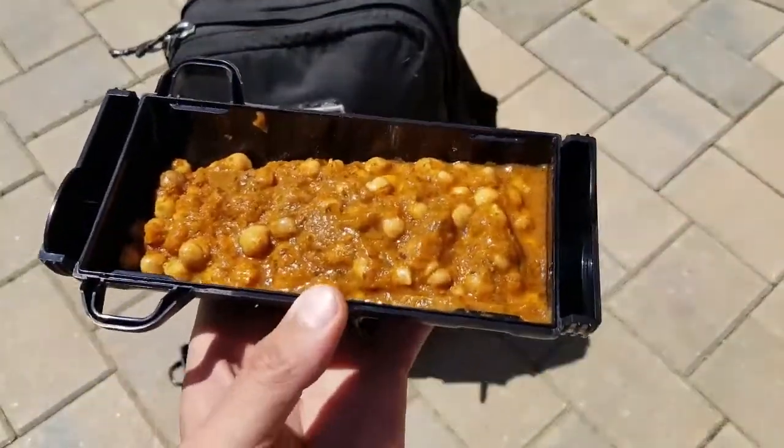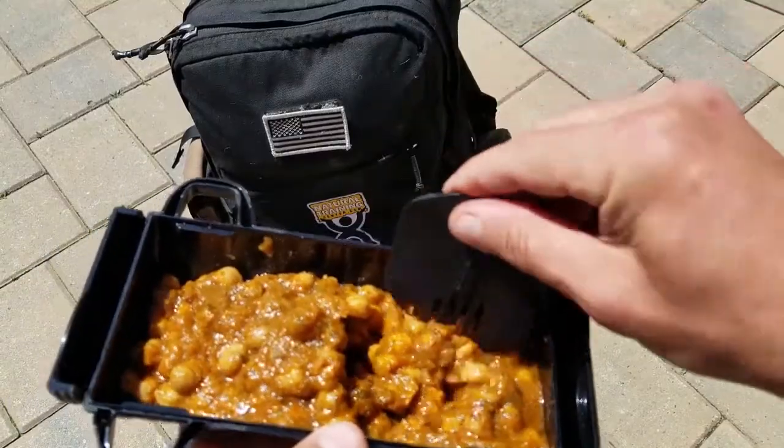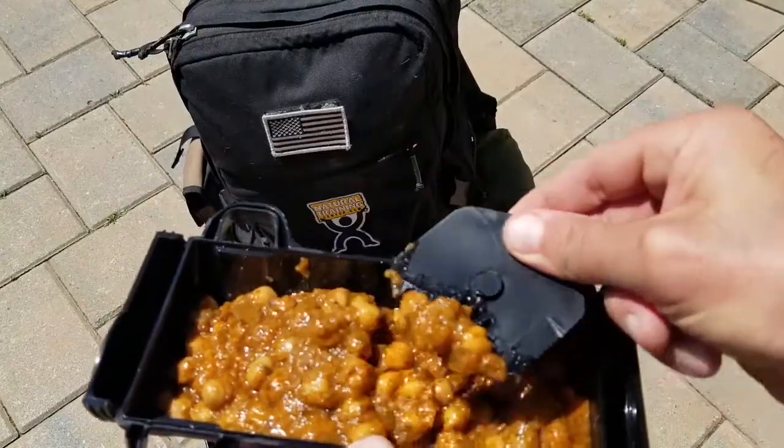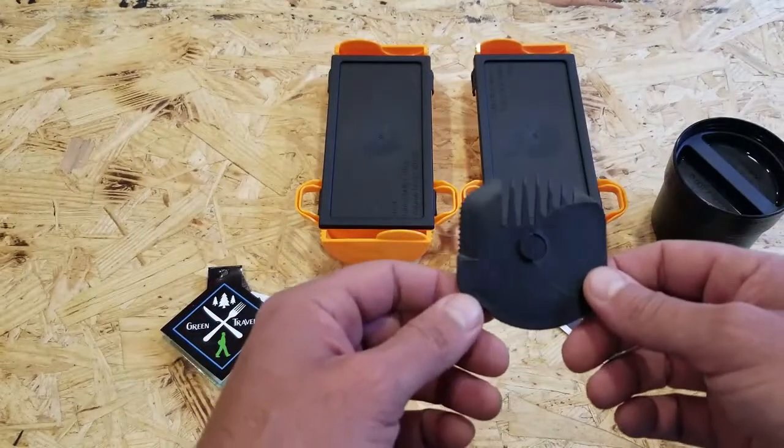Another cool feature is it comes with a little tool that is basically a makeshift spoon, a fork, and it even has a serrated edge to act as a knife. It's a pretty good tool especially if you have nothing else with you.